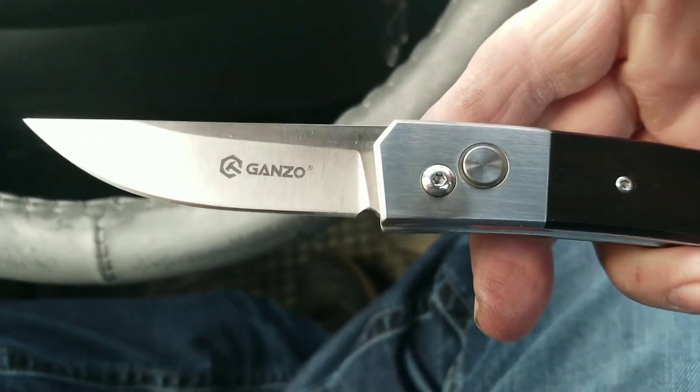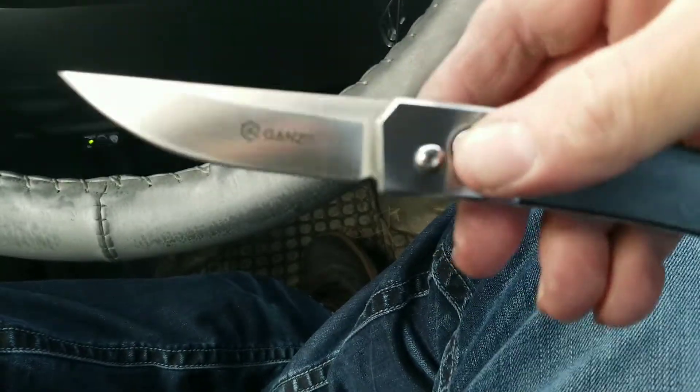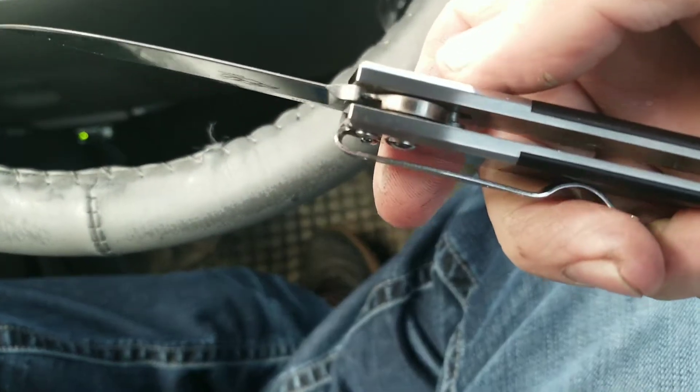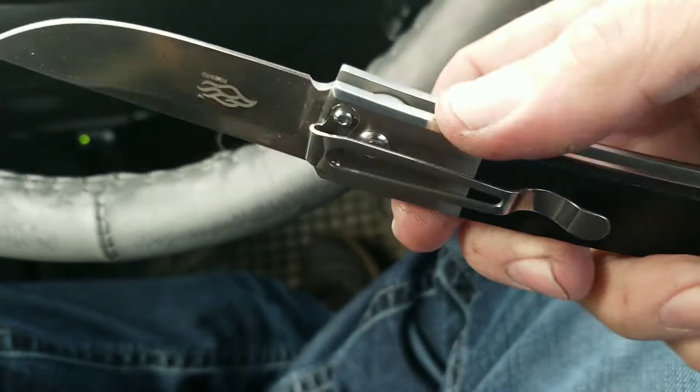Fun little knife. A good friend of mine, Shawn, gave me this — it was a gift. Much appreciated, Shawn. I love it. It's just a nice looking knife.